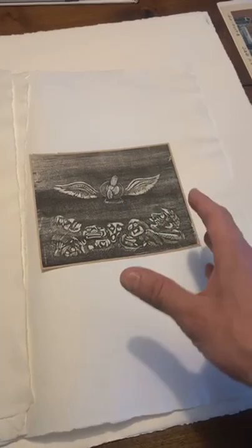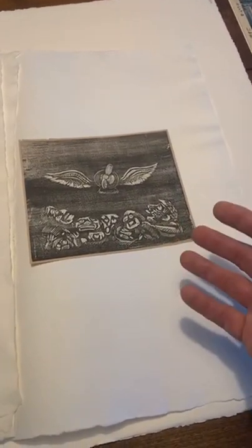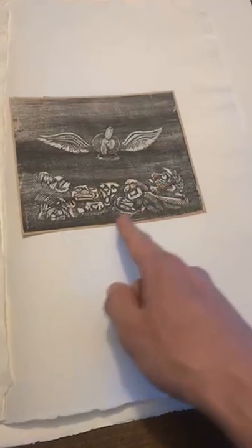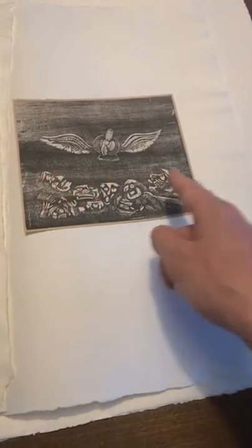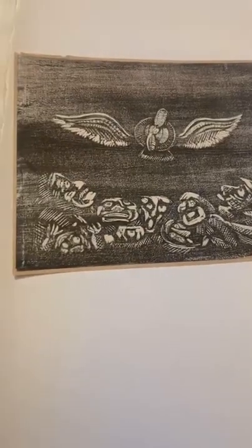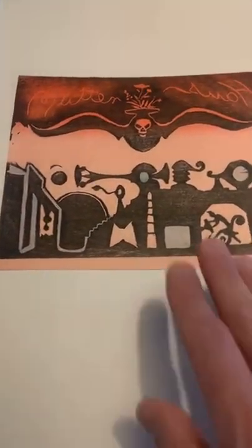When we look at this print in that context, it has such potency and meaning. I can't help but see him in the faces of each of these individuals. His work is very surrealistic — some designs are fun, but some are very dark. This skull-and-machinery design done around 1932 also highlights this dark conversation he was having at the time.